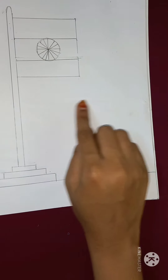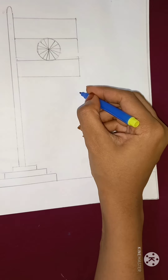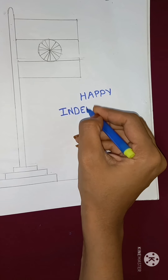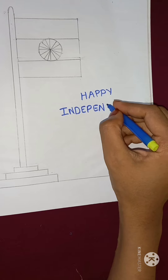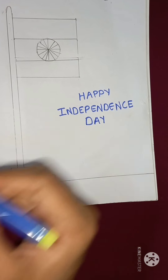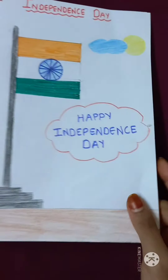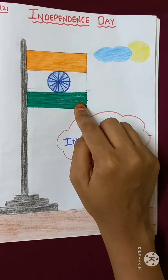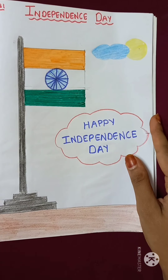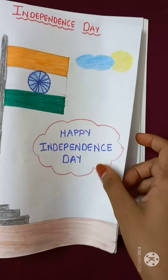And you will write over here, happy independence day. You can draw some clouds and a sun in your picture. So now children, I have colored my flag in this way. You have to color in this way, okay children? Orange, white, and green. And the Ashoka Chakra should be in blue color. And then you have to write happy independence day. You can draw some clouds and a sun in your picture. Thank you, children.